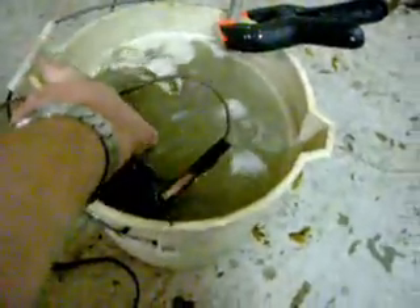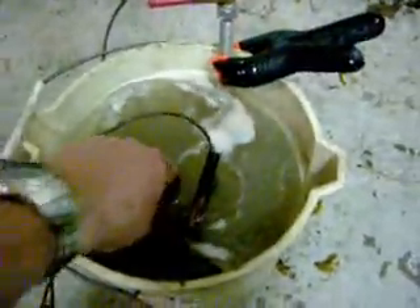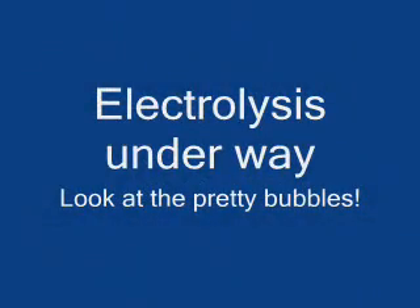We just immersed the part to be de-rusted into the solution so that it doesn't touch the positive lead, and it's pretty much line of sight, so we might have to flip it over and do the other side. Pretty quickly after I dropped the part in and turned the power on, I started seeing bubbles coming up to the surface — some of them are explosive hydrogen gas, so be careful and don't smoke. This means the process of removing the rust is underway.